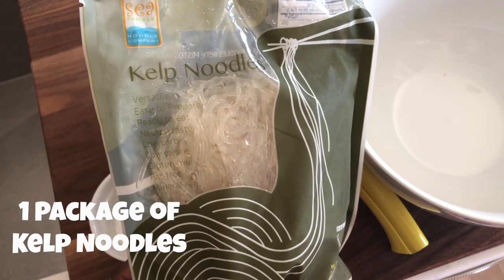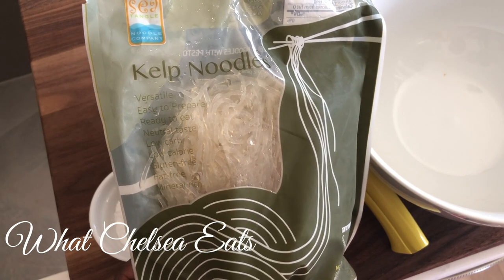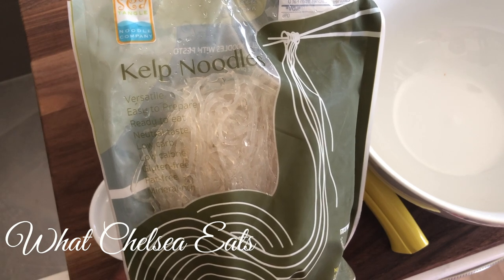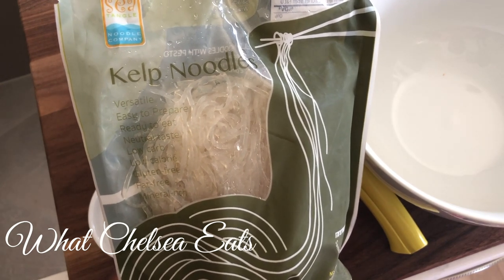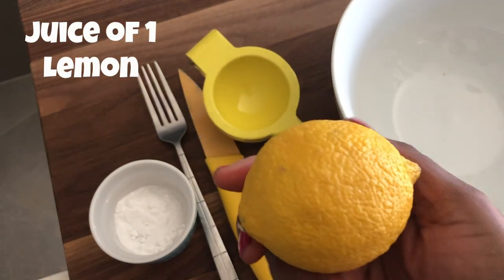These noodles don't have to be cooked, but when you take them out of the package they are quite rubbery, and if you eat them like that they're going to be pretty nasty. I've actually done it before, and I think that's probably why I shied away from them. But you can soften them, and when you do they taste just like regular pasta.